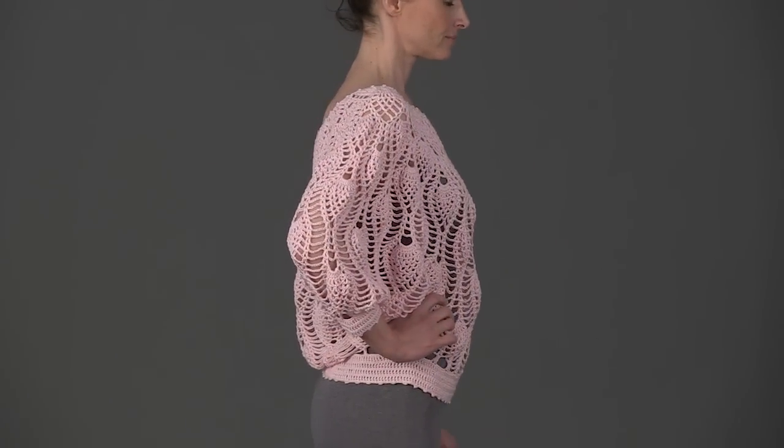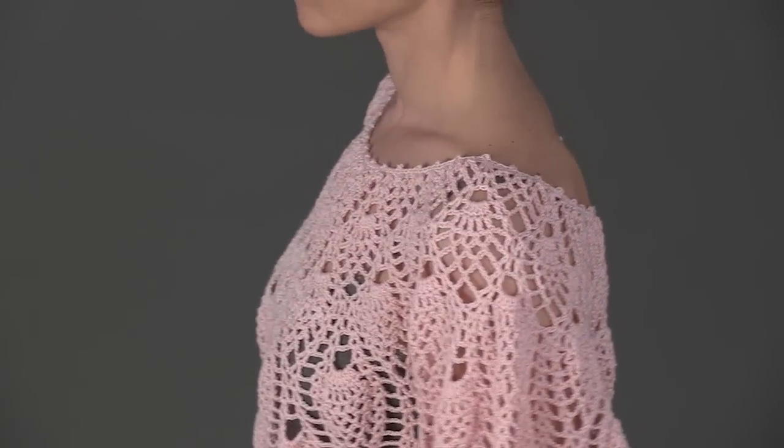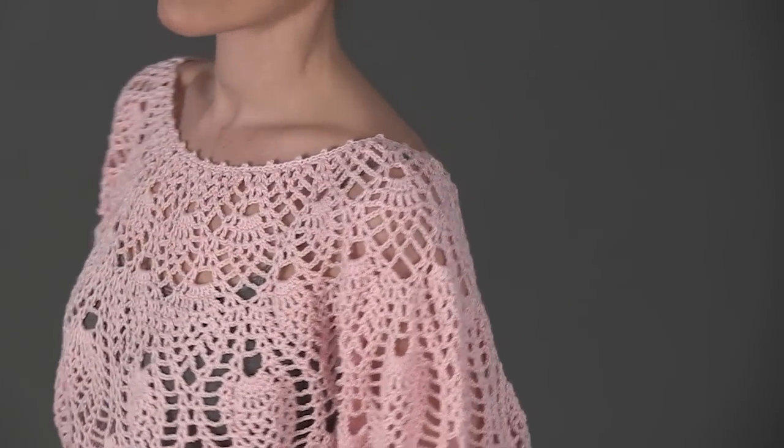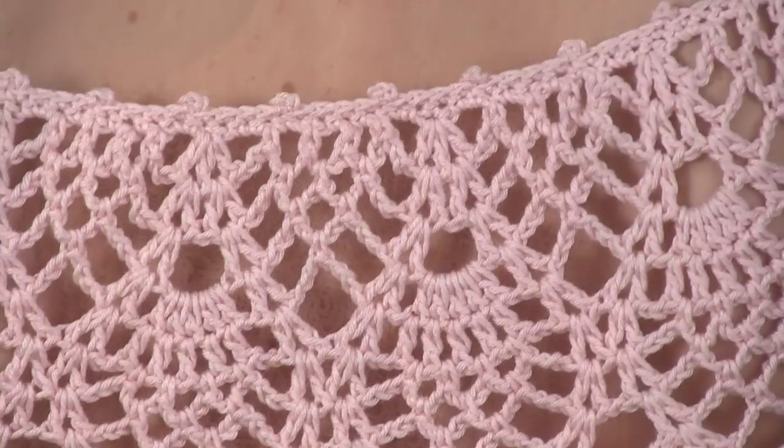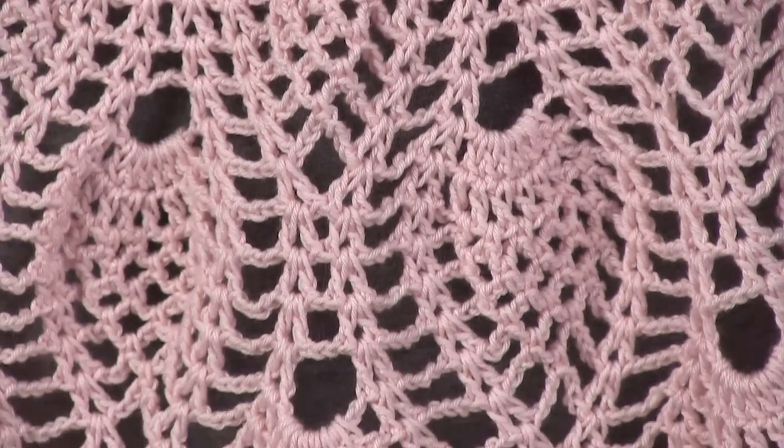Yoko Hata designed this lovely crochet dolman top. It is worked in the round in one piece from the neck down in the traditional pineapple stitch. The pineapples get larger as stitches are added to increase the circle.